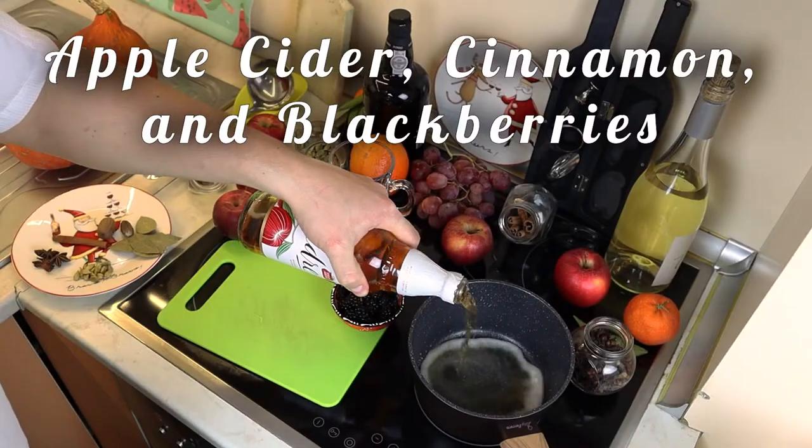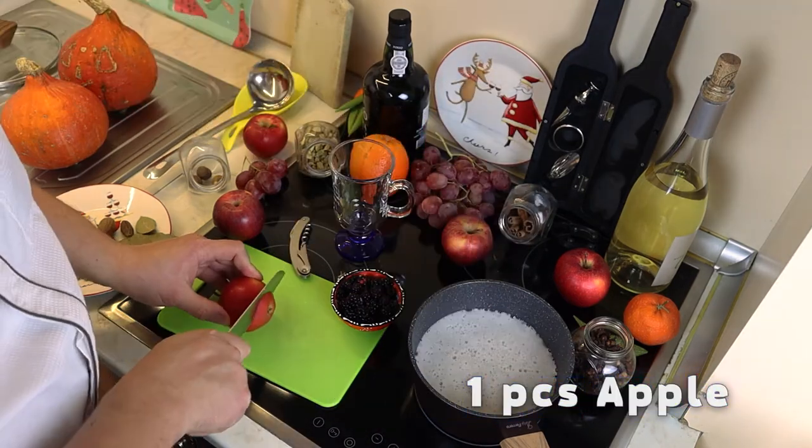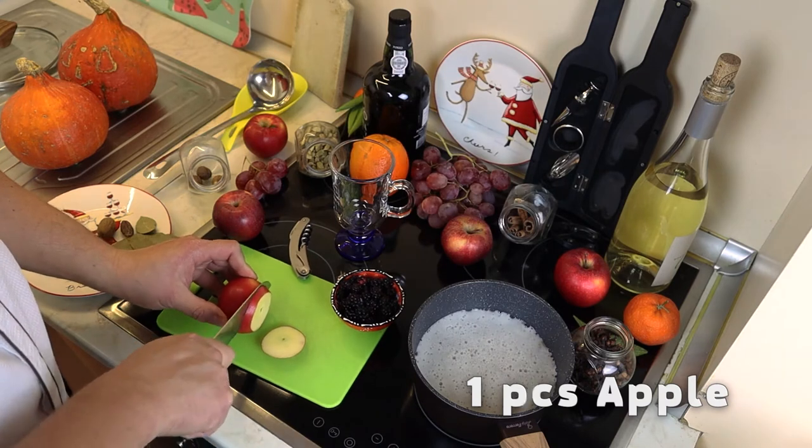We will prepare the second recipe from apple cider. Pour the bottle into the pan. Cut into slices one apple, add two ciders.